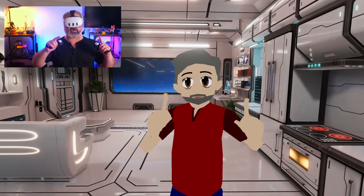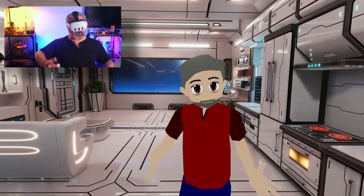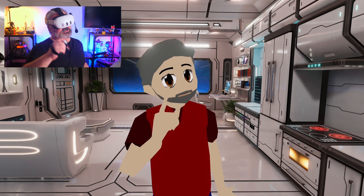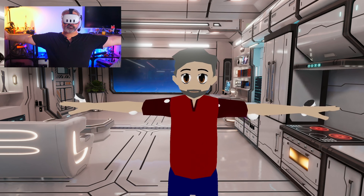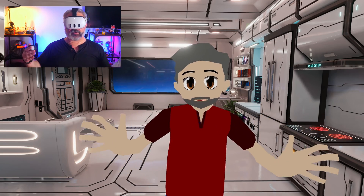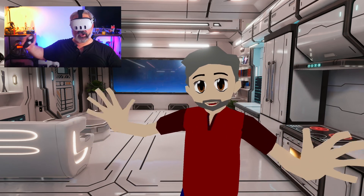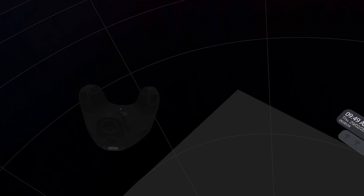So let's turn on that new system, where it sends the upper body tracking stuff from the Quest 3 to SteamVR, and see what the difference is. Let's do a quick calibration here. What is actually happening is Virtual Desktop is taking the information from the upper body tracking stuff and presenting it to SteamVR as if it was Vive trackers — it's just pretending to be Vive trackers. SteamVR doesn't know what to do with the data coming right from the Quest 3, but it does know exactly what to do with Vive trackers.